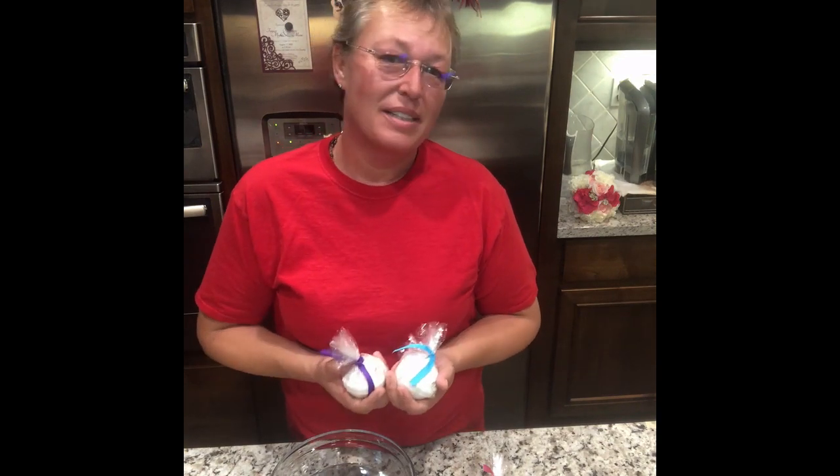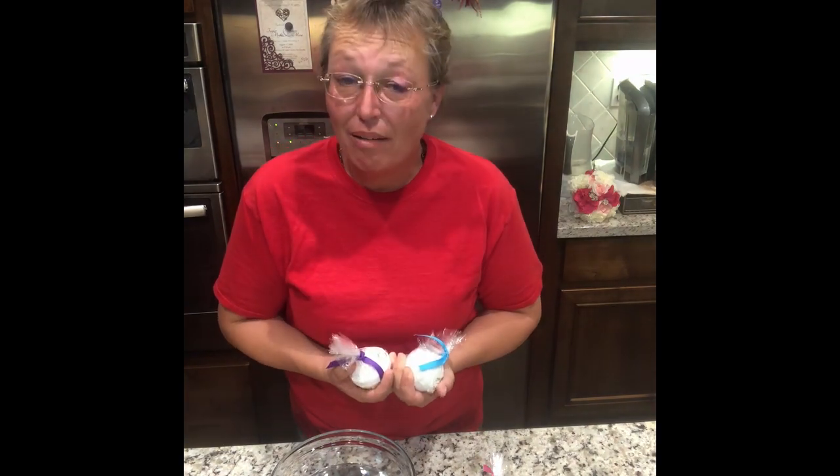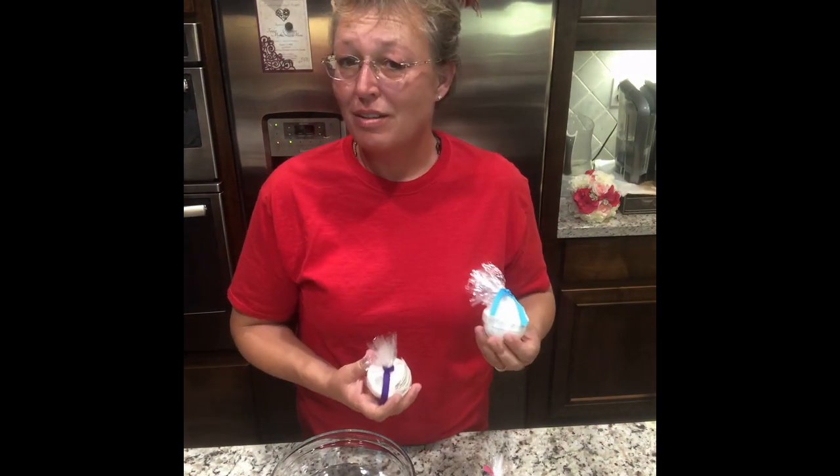There are none of these surfactants in here. These do not bubble up. They do, however, create a bit of a foam on top, and that foam is where the oils are carried — along with a lot of the fragrances.